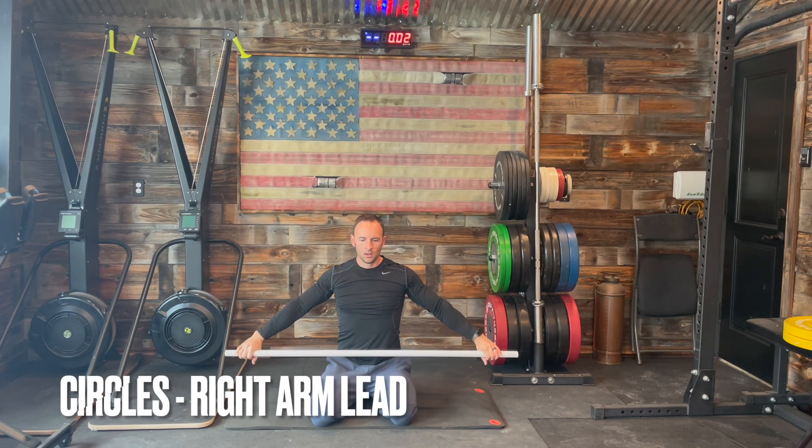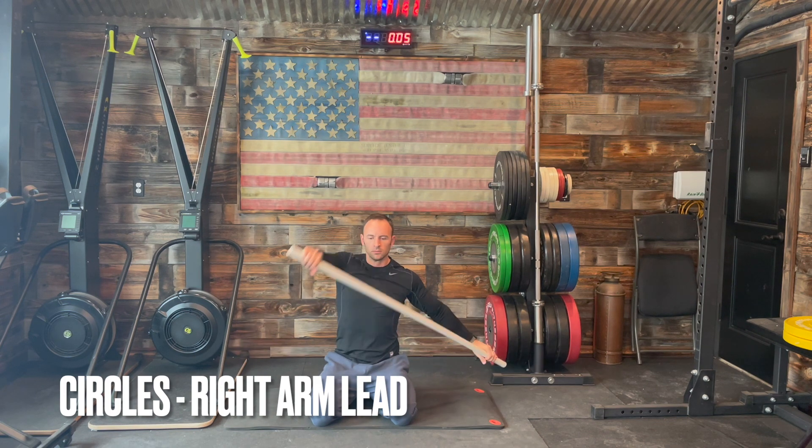As we transition to the next shoulder rotation circuit, we're going to lead with our right arm instead.